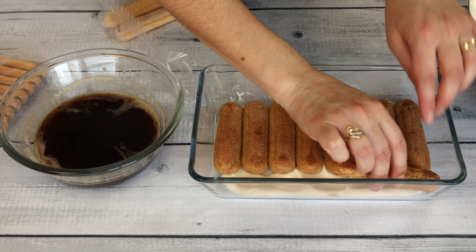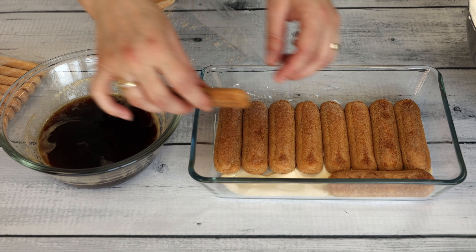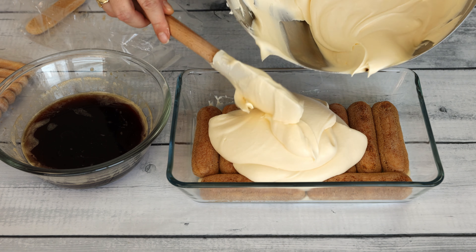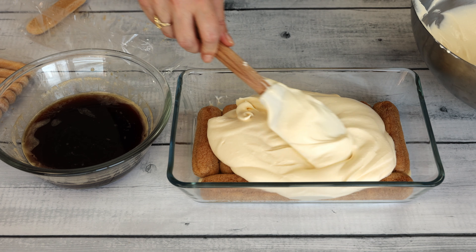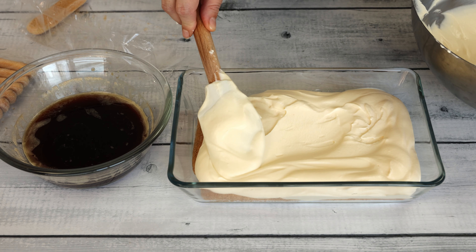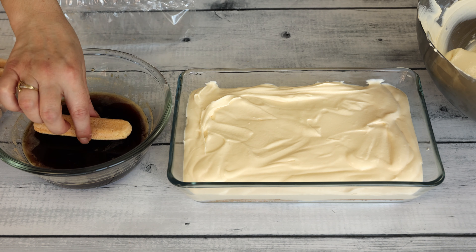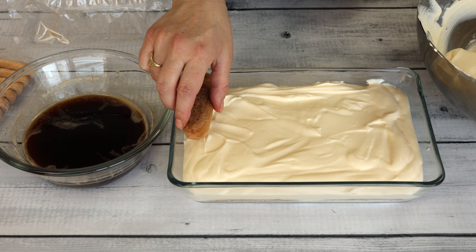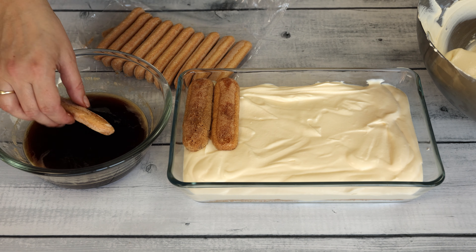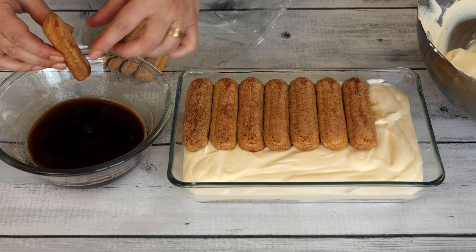Arrange a layer of the soaked ladyfingers on top of the mascarpone mixture in the serving dish. Spread the mascarpone mixture evenly over the layer of ladyfingers using a spatula. Ensure to cover the ladyfingers completely and smooth out the surface for a uniform appearance. Repeat the layering process with another layer of soaked ladyfingers and the remaining mascarpone mixture.